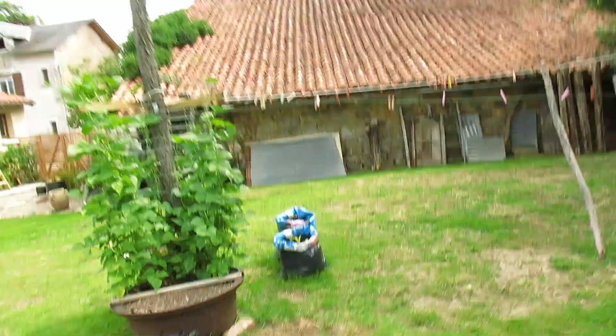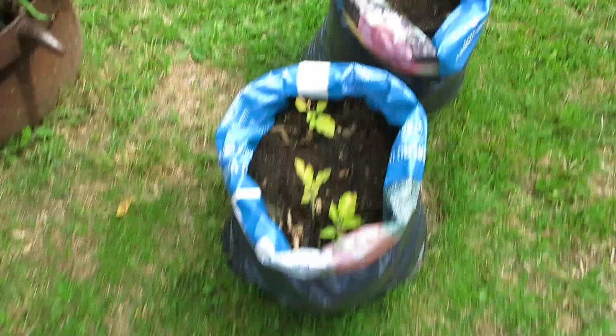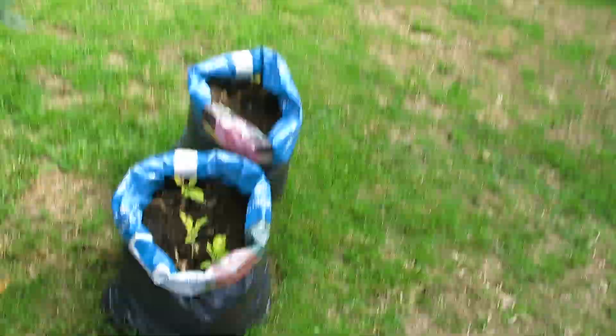One bag of potatoes looks like it's died completely, and the other looks like it's trying to die. I should probably open that bag just to see what they did over the last couple of months — maybe I'll video it, and if it looks like they did anything I'll show you, but I'm guessing they probably just rotted away.